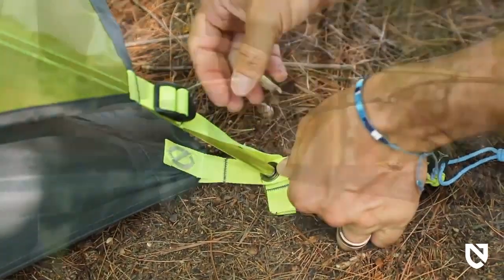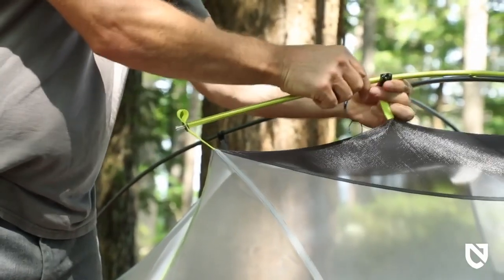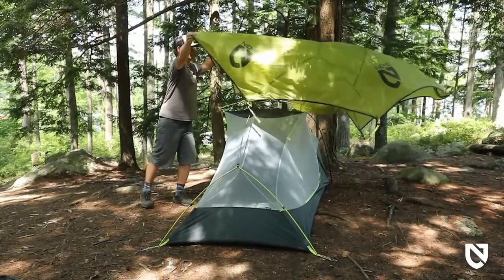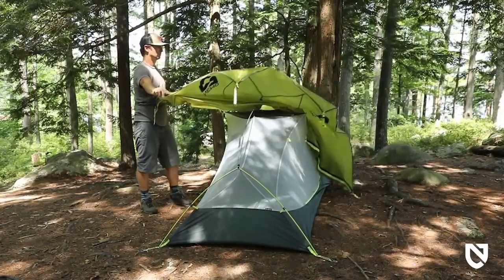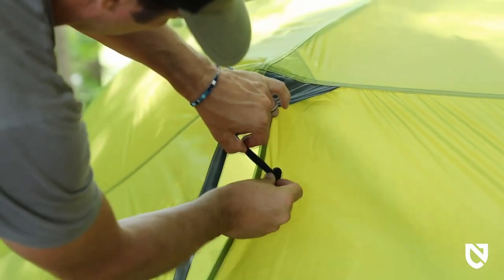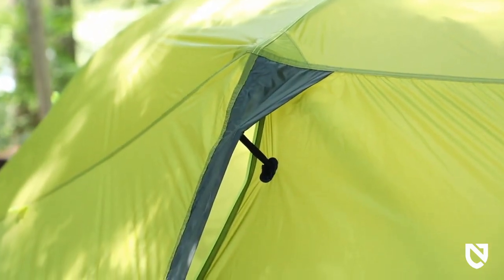Color-coded anodized hub poles and matching webbing make for an intuitive, ultra-fast setup. Firefly's premium 15D nylon ripstop fly is coated in a silicone water repellent, offering some of the most reliable and durable weather protection possible. Protected strut vents at the top of each zipper flap ensure proper ventilation and prevent condensation, especially during a storm when you need it most.